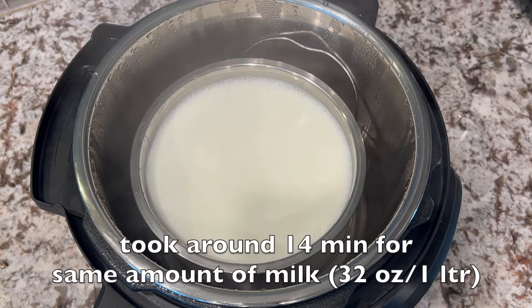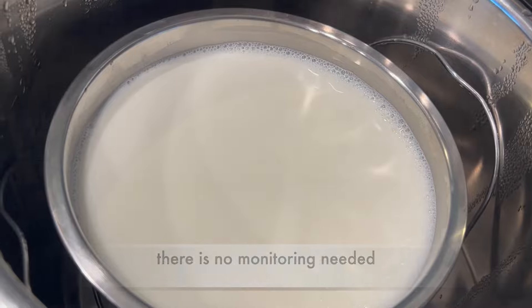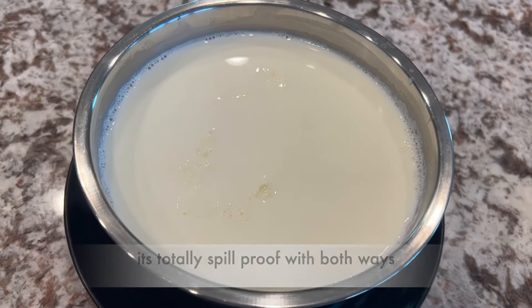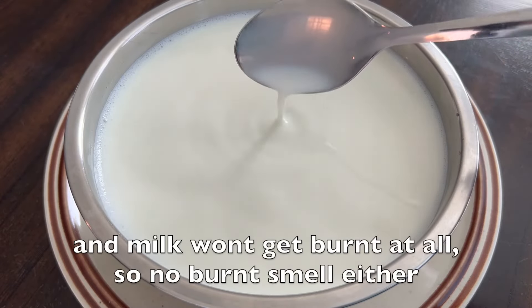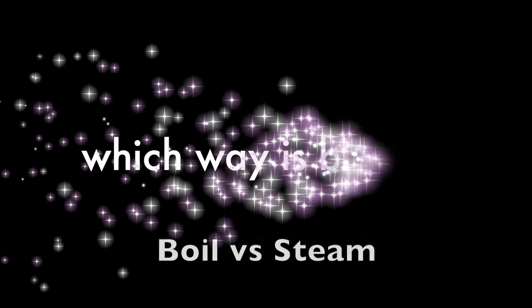Milk gets boiled perfectly fine. It took around 14 minutes for the same amount of milk — 32 oz. As you see, there is no monitoring needed. It's totally spill proof with both ways, and milk won't get burnt at all, so no burnt smell either. If you wonder which way is better — if you have time, go for steam with natural pressure release; otherwise, go for boil mode. Milk will be ready for use immediately.